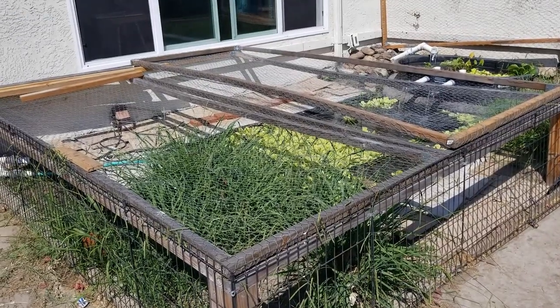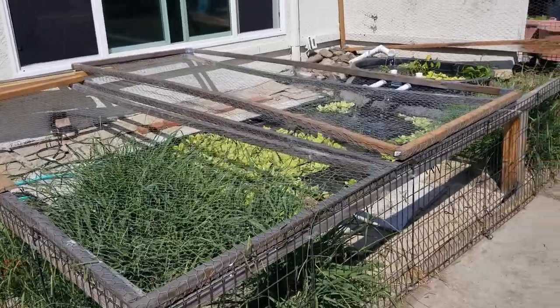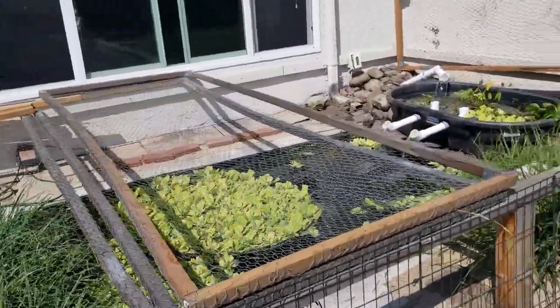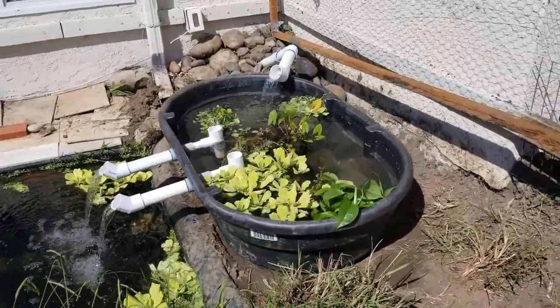The waterfall renovation for the turtle pond has been completed. I wanted to give an overview and talk about the project a little bit. I removed some of these four panels on top just to give me access to the waterfall.